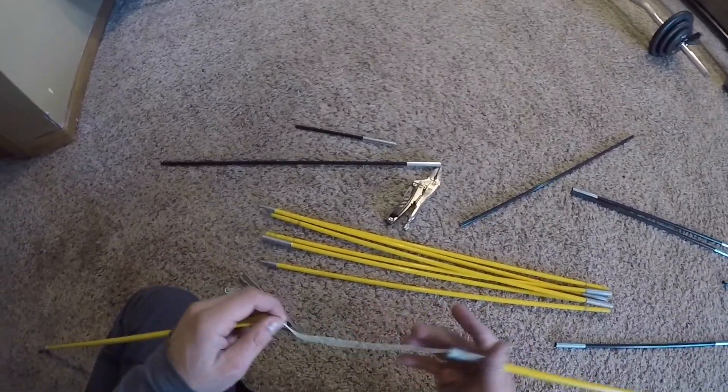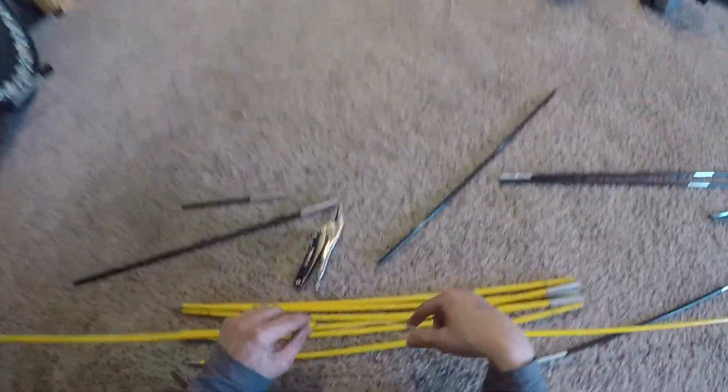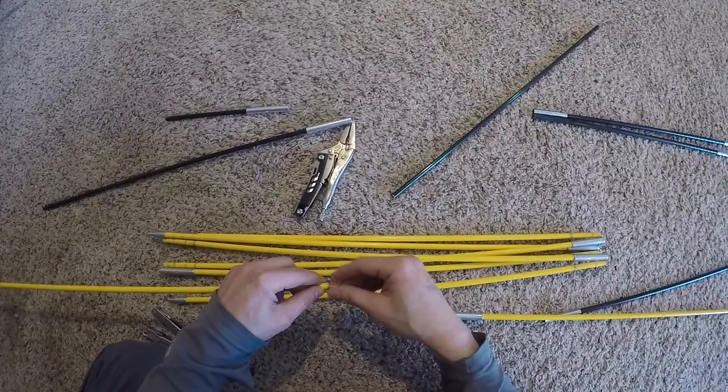So what do you do with that? You could throw the whole tent away, but it's a pretty decent tent — it's an EMS tent — or you could just repair it. So I figured why not just repair it?